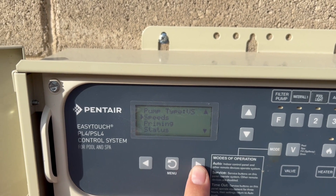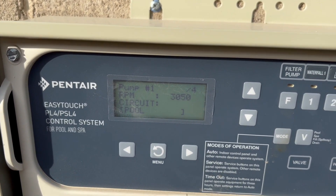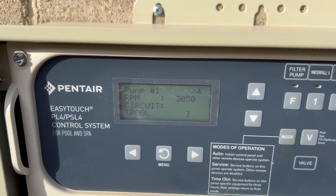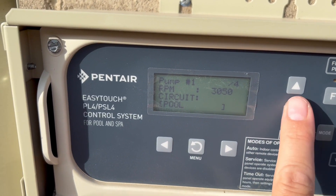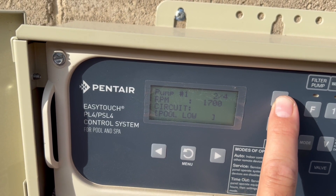Then you can go in and set your speeds. Speed 1 is set for Pool, which we have at 3050 RPMs. Speed 2 is our low, which is 1700.